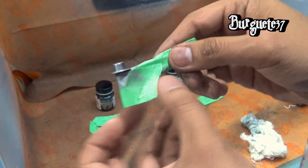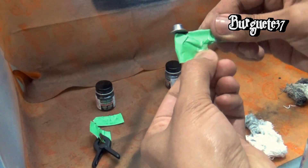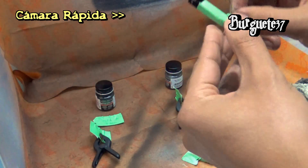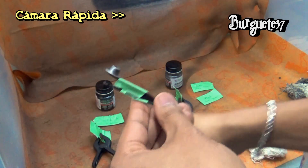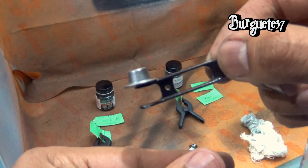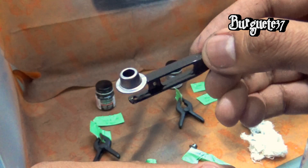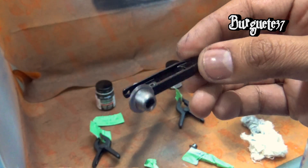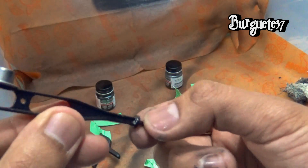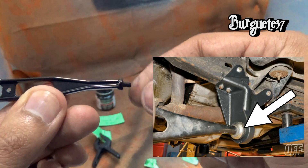A los brazos que acabamos de pintar vamos a quitarle el enmascarado, es el puro masking, la cinta. Pero vamos a ver cómo quedó la pintura. Aquí podemos ver cómo solo la base del resorte fue la que quedó pintada. Lo demás sigue en su color original. Y ya lo único que hace falta es pintar justamente en la parte de aquí atrás del buje. Y ahí tienen en la imagen cómo debe de ir. Así que es lo último que vamos a pintar.